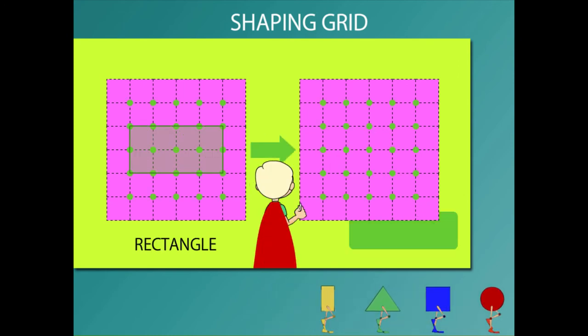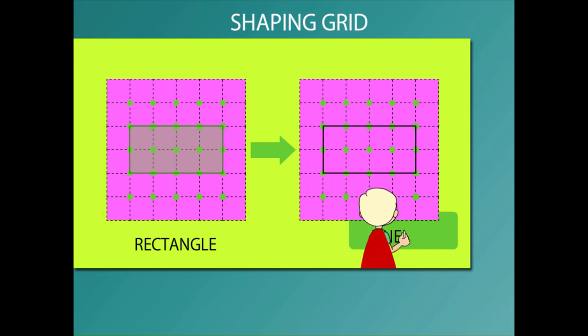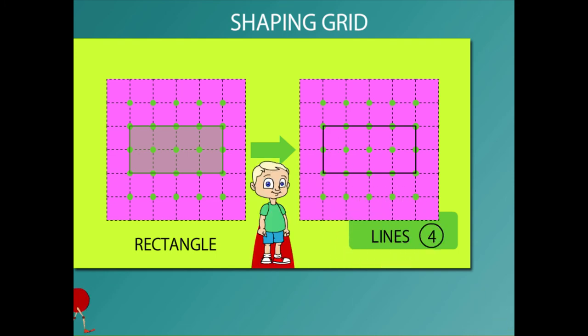Beanie now draws a rectangle with two pairs of equal lines. Just see him draw the four lines — too long and too short. Good show!